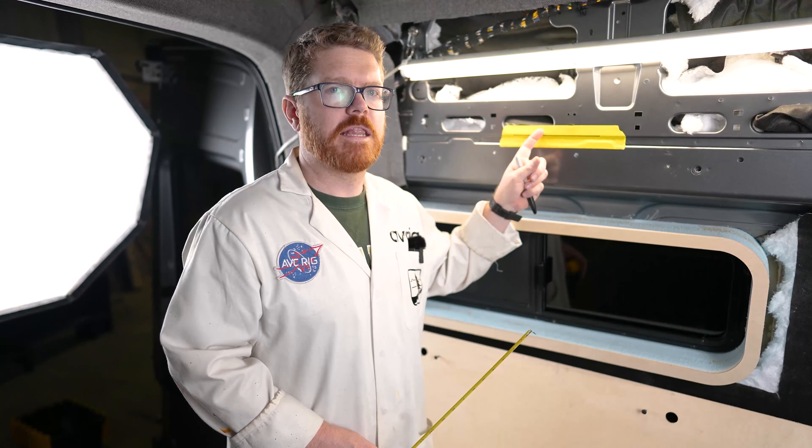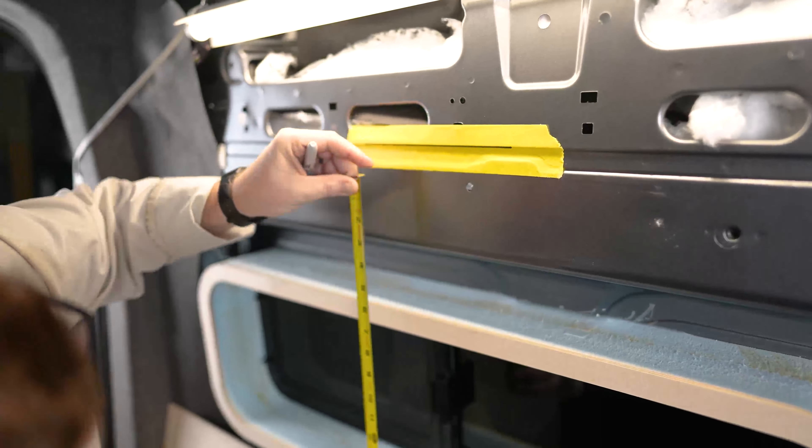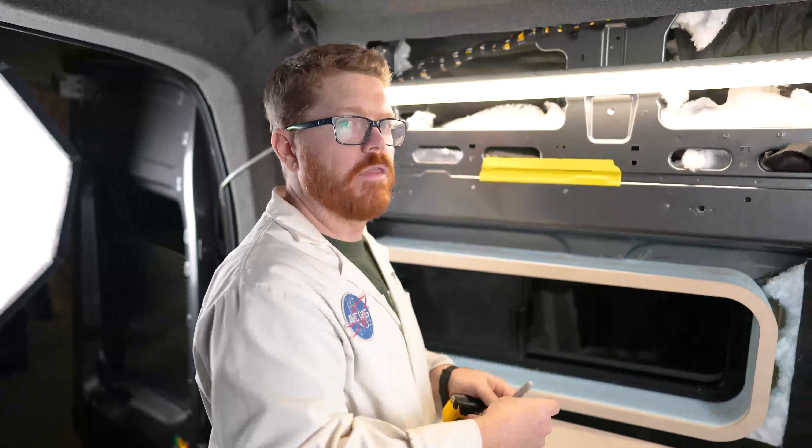I'll take a measurement from my pen line to the center of my window frame on the top and bottom: 8 and 1/8, and 19 and 3/4. I like to just write my measurement right on the wall.